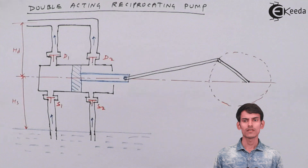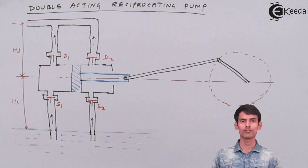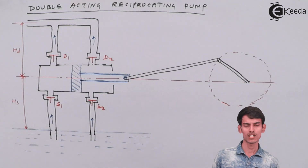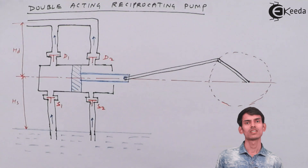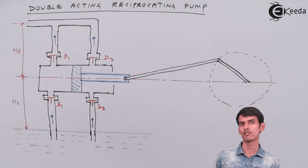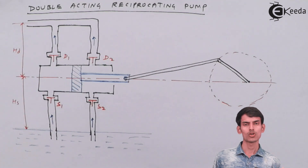As you can see, I have drawn a double acting reciprocating pump. Let's first understand the difference between a single acting and a double acting pump. In a single acting pump, during the suction stroke the water is sucked in, and in the next stroke the water is pumped out — so the discharge is not continuous. In one stroke it is sucked, in the other it is pushed out, so you do not get a continuous discharge.